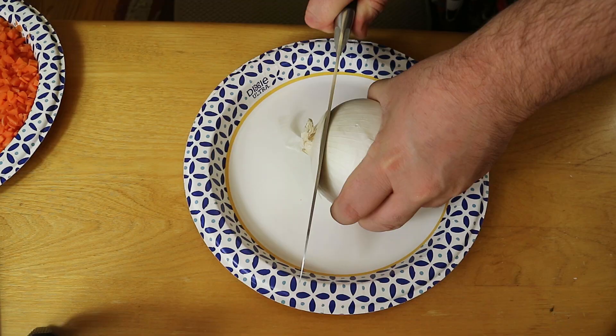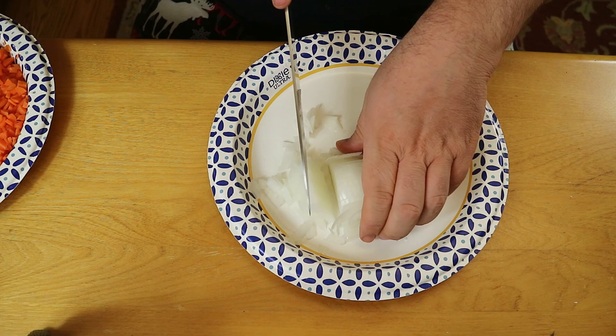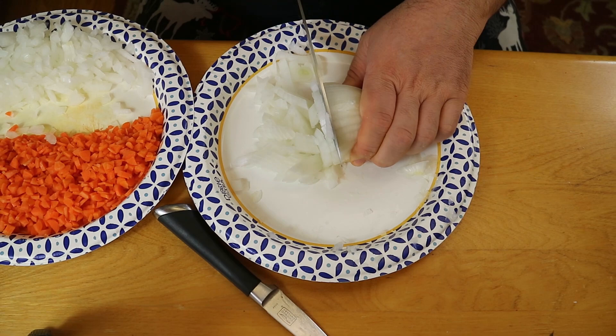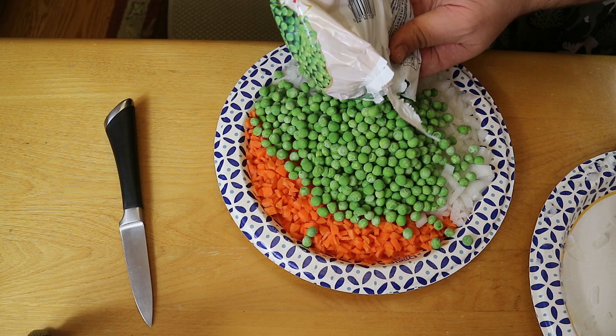Next we're cutting up one medium white onion. The recipe calls for both white onion and green onions — green onions would make it taste more authentic, but white onion is perfectly fine for my family. Then we poured some frozen peas on the plate to measure it out; we ended up using about eight ounces. Now veggie prep is done.